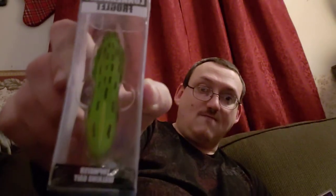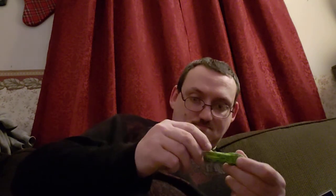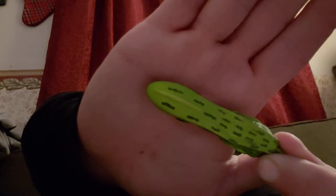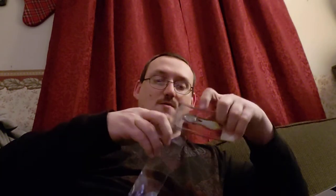Next is the Lunker Hunt Froglet. I have several Lunker Hunt baits but I do not own this one. Nice detail on it. They value that at $8.29.